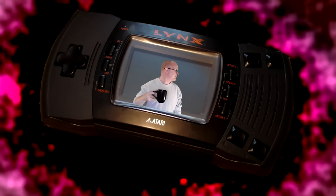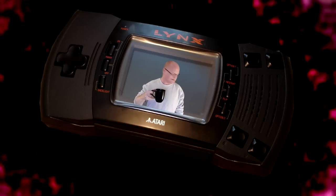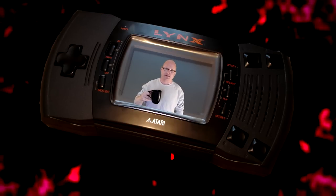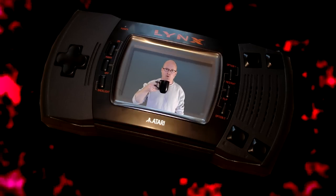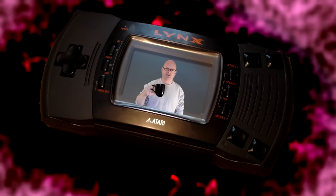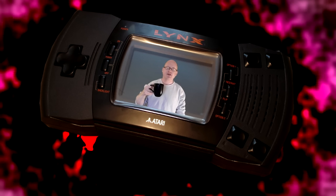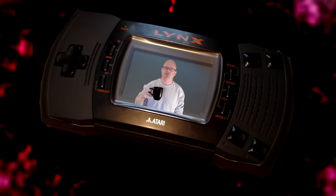Hey, come on. It's a bit small in here, isn't it? Not much room for anything. I think when I said 'beam me in,' somebody got the wrong idea. Well, I'm stuck here. Welcome to my review of the Atari Lynx — more specifically the Atari Lynx 2, because that's the model I have.